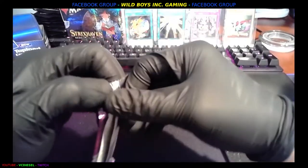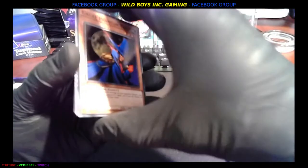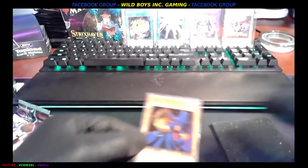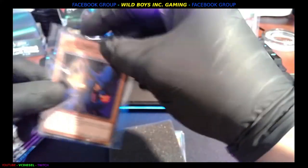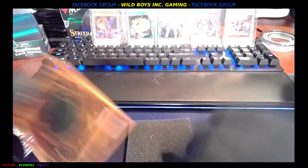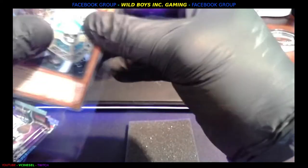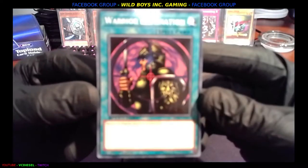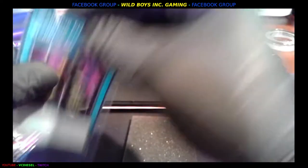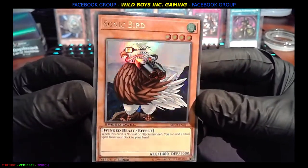All right, next — see if we get something bigger here. Bigger Speed Duel, come on. We got Great Phantom Thief. Din Disarray of Rituals. Warrior Elimination. Followed by — yes! — the Sonic Bird hollow, first edition. It's like an omni-hollow, beautiful. So we are starting to get the hang of it, we are starting to hit some cards. Let's go!